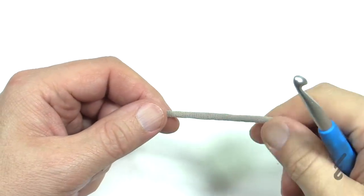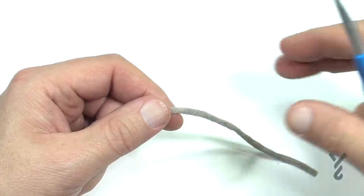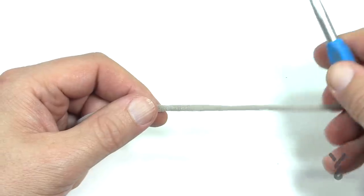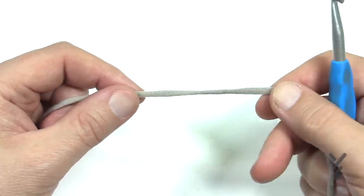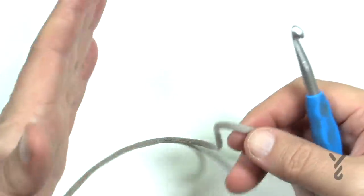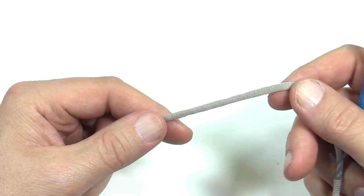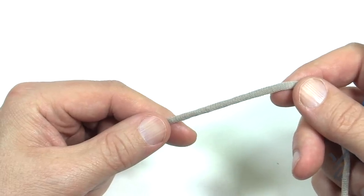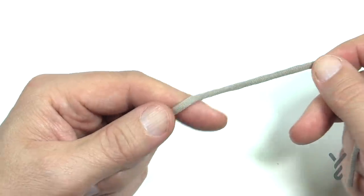You're going to use Bernat Maker Outdoor Yarn and an L size 8mm crochet hook if you'd like to follow the pattern as is. If you'd like to substitute like I did, a 6.5mm size K with Bernat Maker Home Deck Yarn works fabulously. The self-stripping that you see in the photograph can only be done with the Bernat Maker Outdoor Yarn stripes that are recommended.